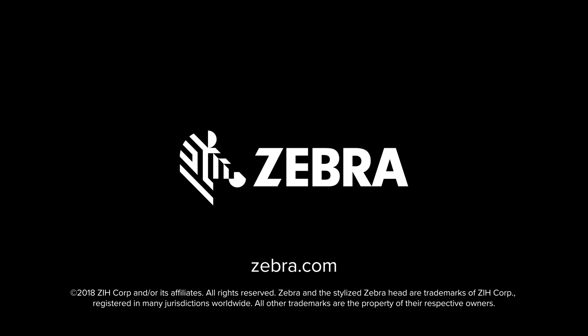To learn more about Zebra's Z-Band wristbands and request a free sample pack, visit Zebra.com.